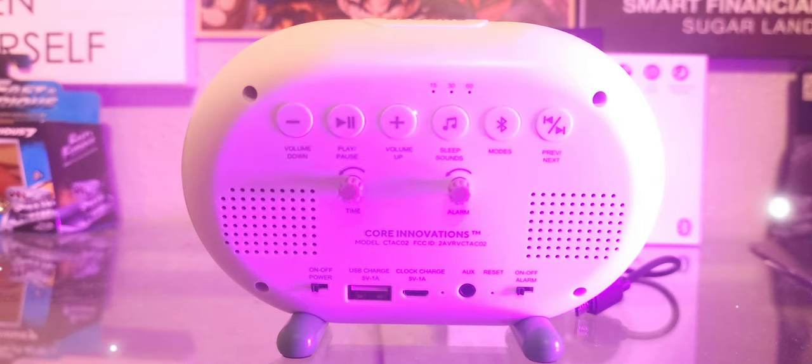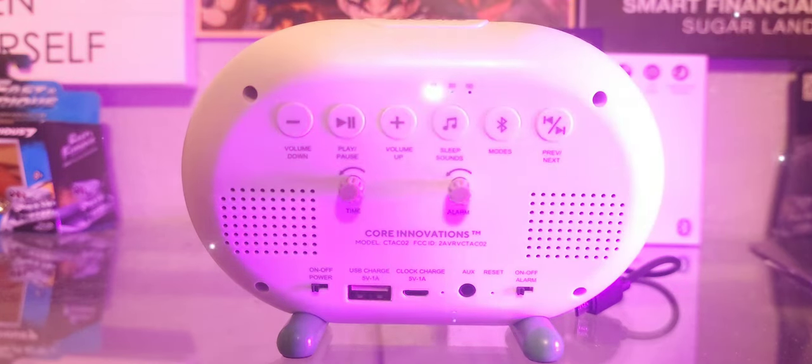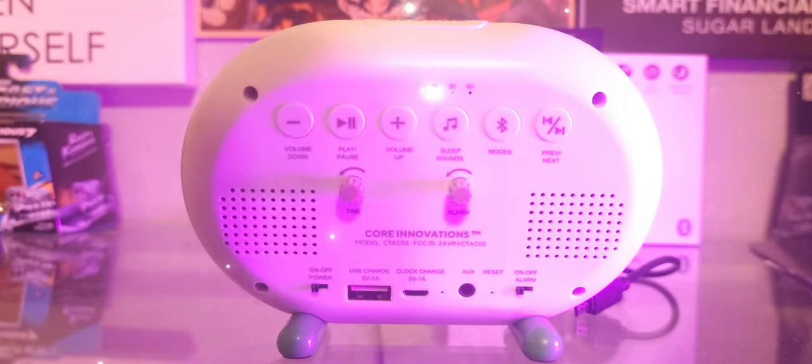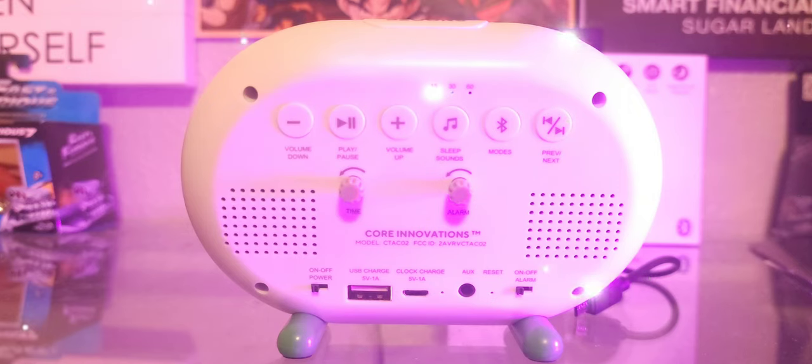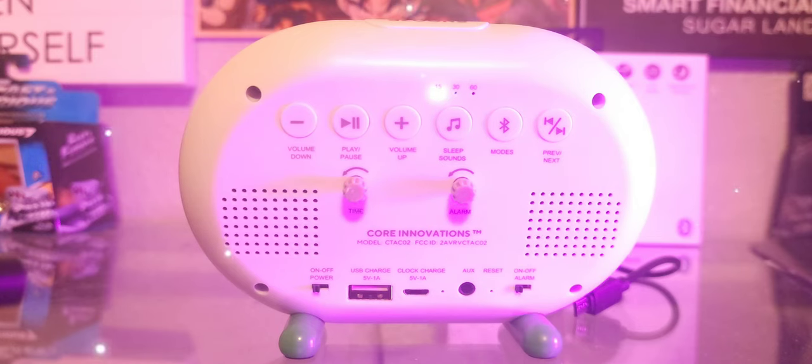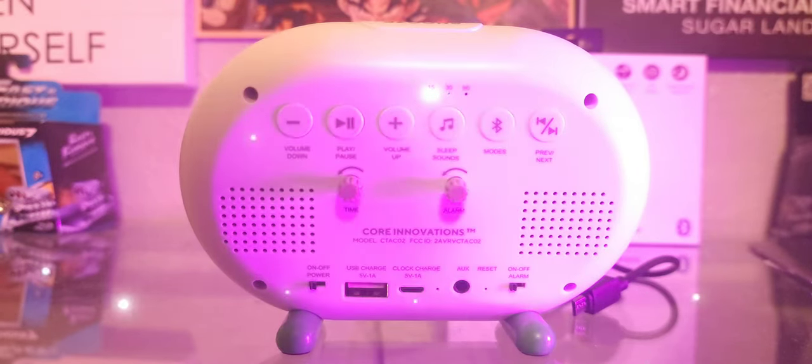We're going to run through all the functions right now, starting with the sleep sounds. Just press play and pause to stop it. As you can see, it also has a little timer for 15, 30, and 60 minutes on the top there.